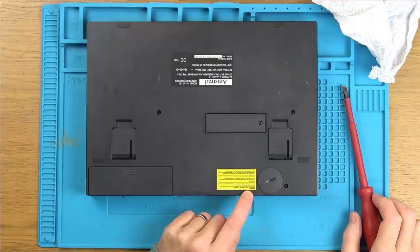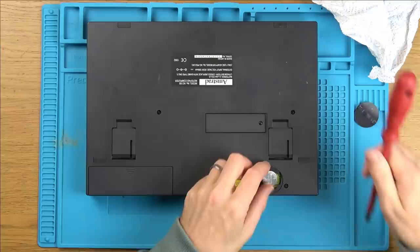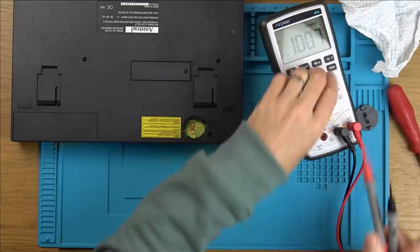It says lithium battery, danger of explosion — must only be replaced by a person having expert knowledge, and the battery must be replaced by the same make and type only. I wonder whether if this was dead, whether that would cause it to fail. So these should be three volts. That battery's dead. Could it be that? Let me get one of these, pop it in and see what it does. Maybe if this contains the BIOS or firmware, maybe that's why it's not turning on.